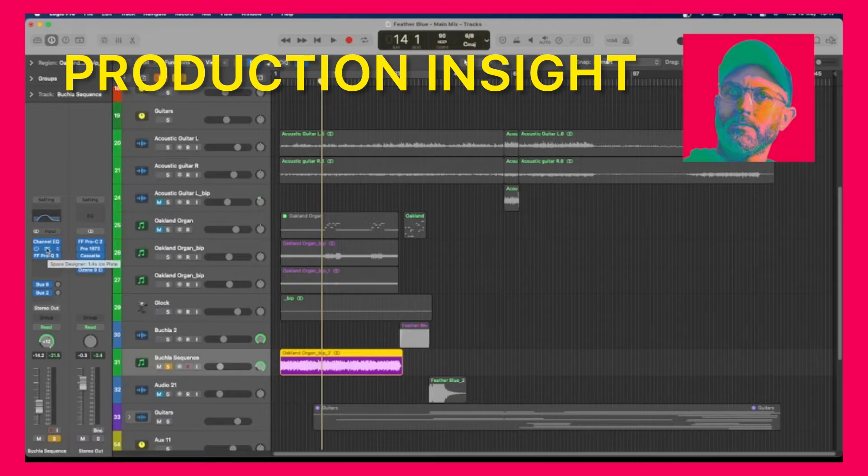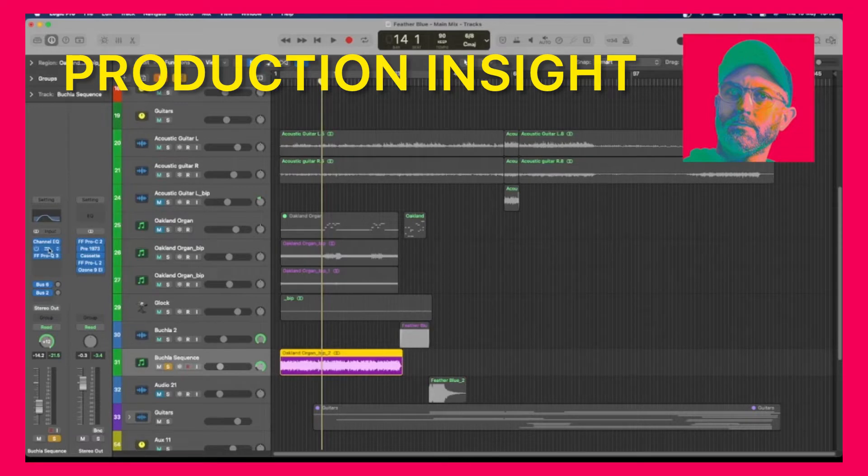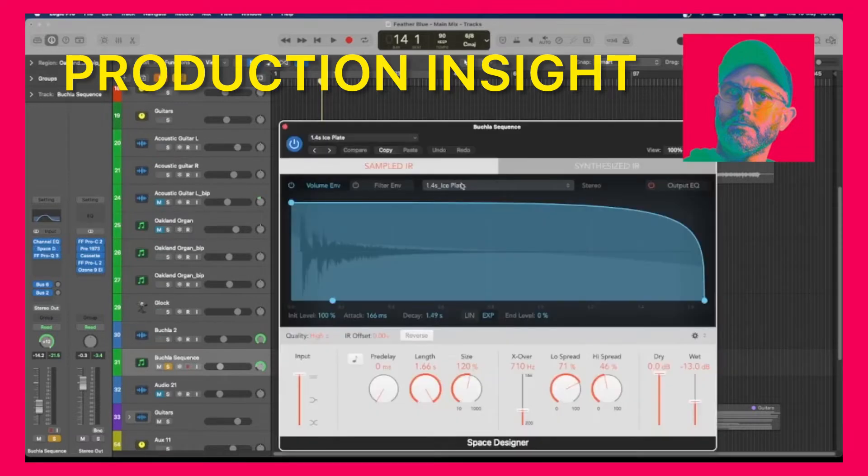The way I make things feel far away is to cut all the high-end frequencies off, rolling off from around 800Hz or 1k. So it's really very muffled sounding. And then I'm using Space Designer Ice Plate Reverb because I like the sound of it. So the sound on its own — that's without the reverb.